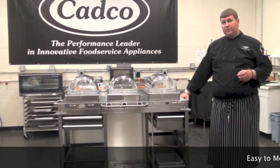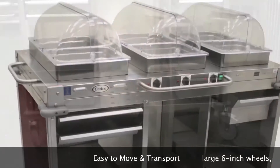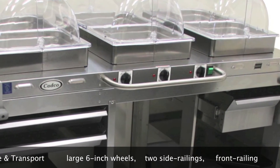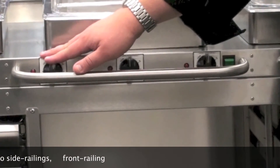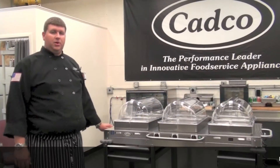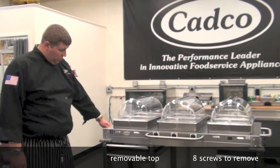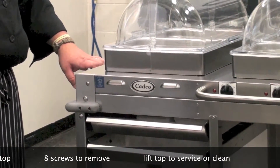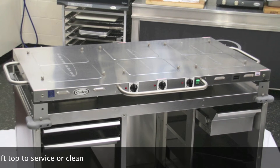Transportation with the MobileServe is fairly easy, assisted by the larger six-inch wheels and also the two side railings and the front rail. The front rail serves a dual purpose: not only as an additional touch point, but also to protect the three thermostats in the CBC-HHH or the two thermostats in the CBC-HC, along with the on-off switch. One of the newest features on our MobileServe carts is the removable top for easy service. There are eight screws that need to be removed at all corners of the cart, and the top can be very easily lifted off and replaced with a new top.